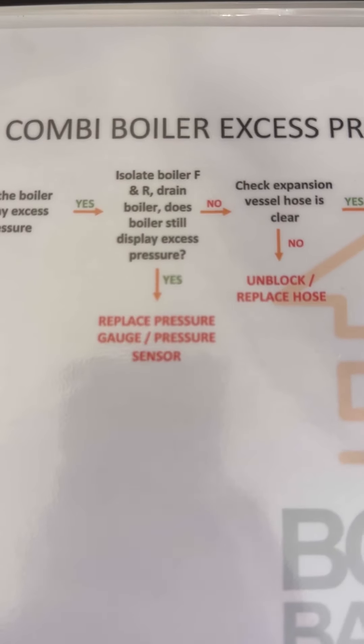So I'm going to use the breakdown Bible wet edition and go to the fault finding flow charts for excess pressure combi boiler. So is the boiler displaying excess pressure? Yeah, it is.